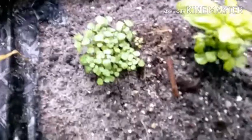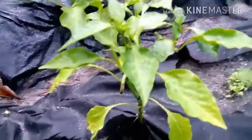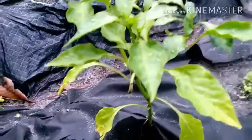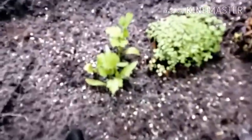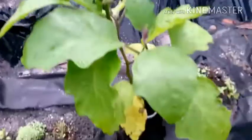Herb and basil next to banana pepper. Cilantro crest and more basil. Eggplant.